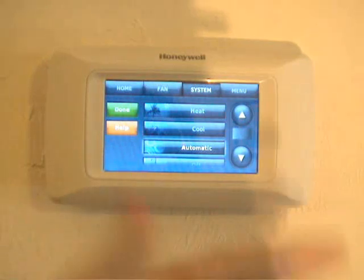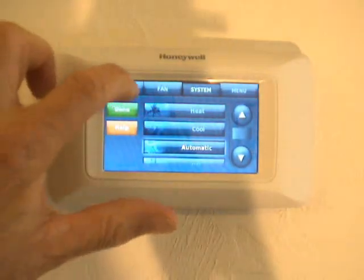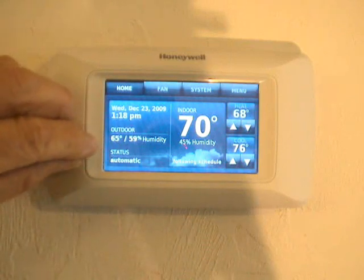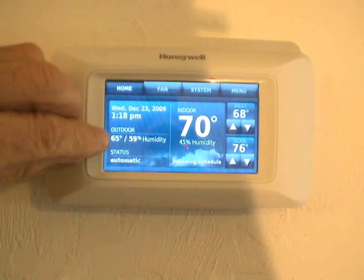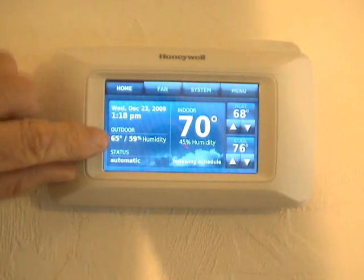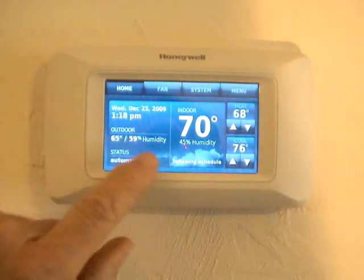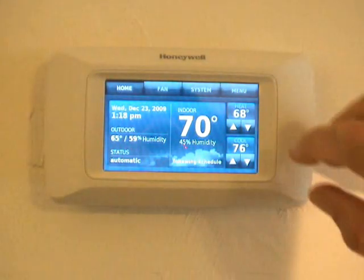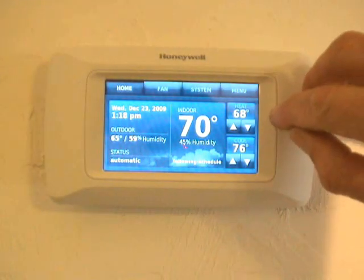Whoops — I just hit a button. That's no problem; if you do, just hit Home and everything goes back to normal. Right here it tells you the outdoor air temperature and relative humidity outside, because I have an outdoor air temperature and relative humidity sensor.